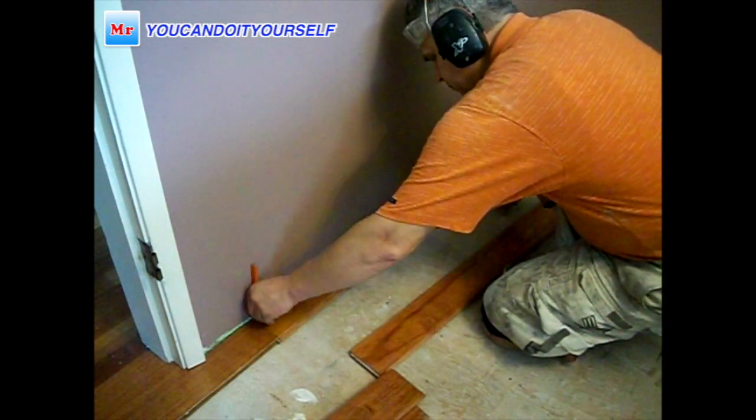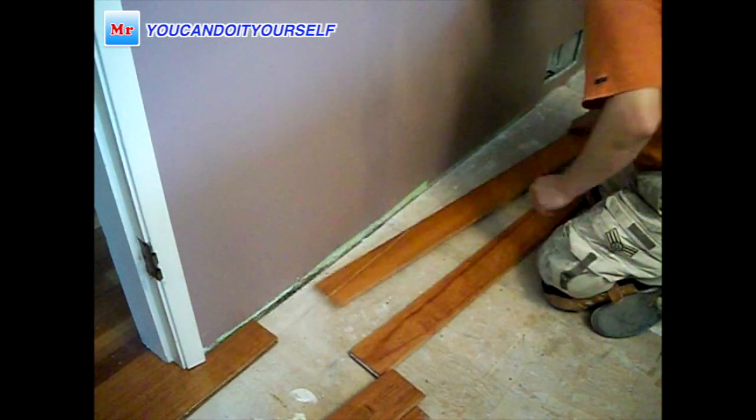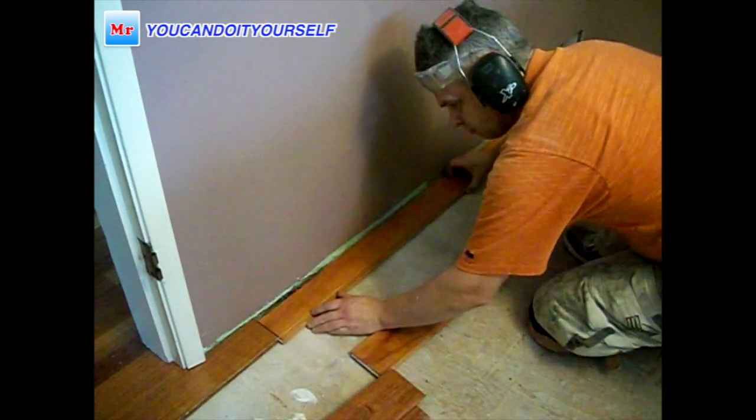I can see how much I have to cut. Here it's not much — approximately half an inch. I just mark it with a pencil, cut it, and put it in.